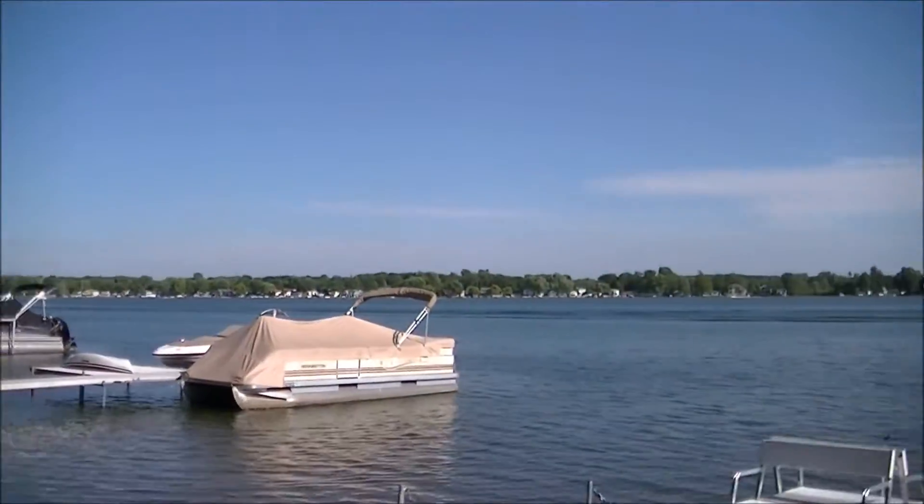Hey guys, it's Paul. Welcome again to the channel. We've got a nice hot day here in Michigan. Going to go out, we're enjoying the lake — 91 degrees in town. Really hot.